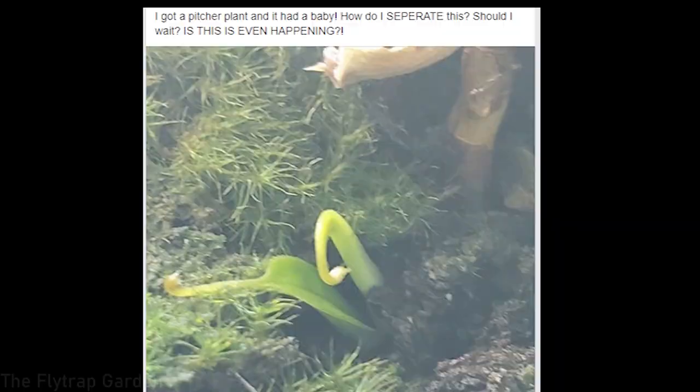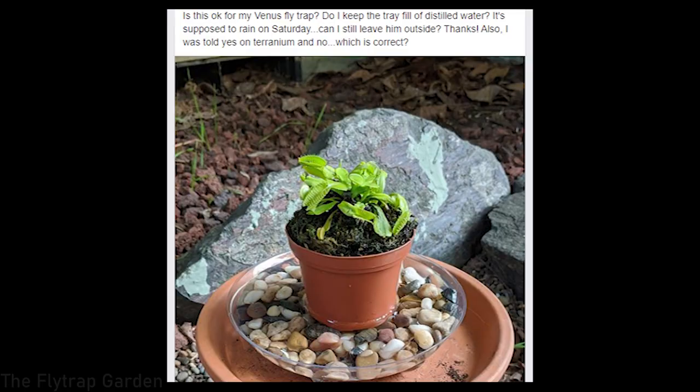Number five: this person got a pitcher plant and it has a baby - how do they separate it and why is this even happening? This is actually very good - the plant is very healthy. This is not actually a baby; it's called a basal shoot from the mother plant. The plant is growing up and it shoots out a little baby at the base - called a basal shoot. It just means the plant is really healthy and has enough energy to grow a new plant. At this stage you can't separate it because it's still connected and needs to develop its own root system. But once it's very big with lots of bushy growth at the bottom, simply unpot the plant and you'll see it has its own roots - just cut it off from the mother plant.